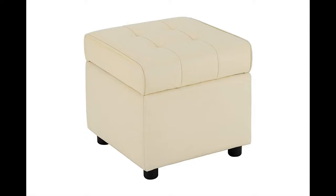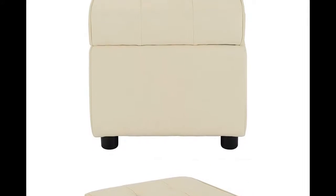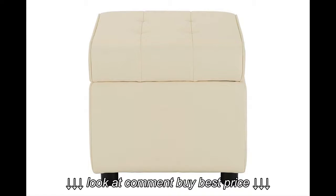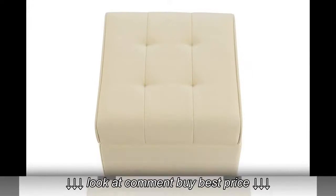I brought it on March 10th and it got here today. There's very little assembling required — all you're doing is screwing on the legs. The legs are tucked away in a zipped compartment underneath the futon, not hard to miss.